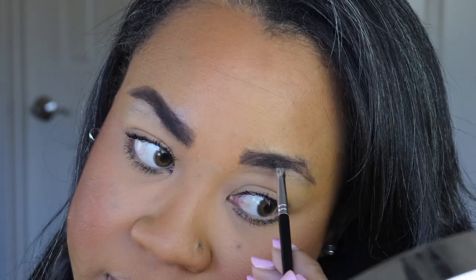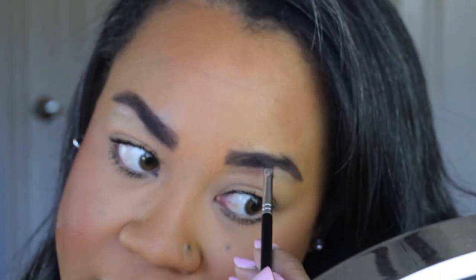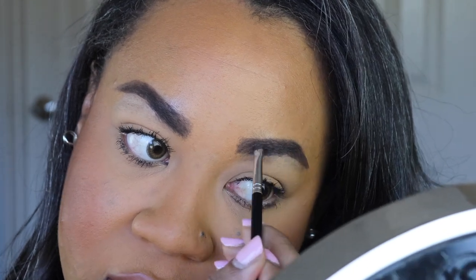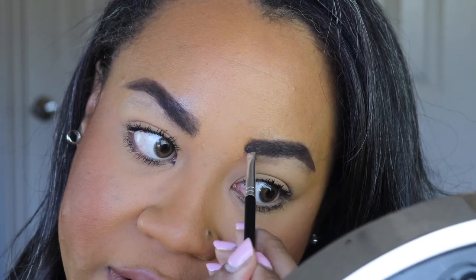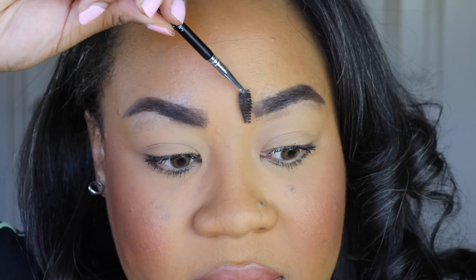I'm pulling the product a little inward from where my eyebrow actually grows, and that's why I really love this Dip Brow product — you can sculpt your perfect brow. If you know how to apply gel eyeliner, you'll probably be good with Dip Brow, but I don't think it's a beginner-friendly product. I'm building more of a brow on top, adding an arch, then going back and feathering in more product and blending it out.